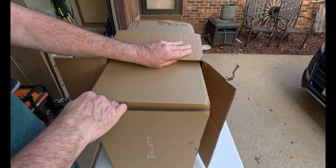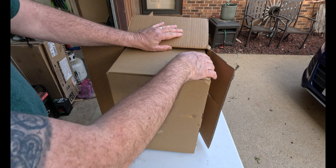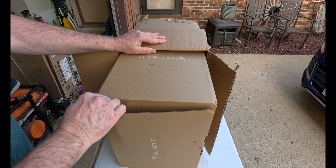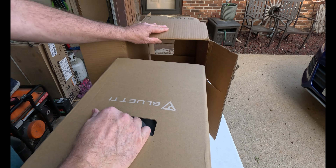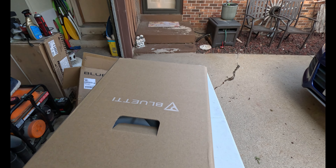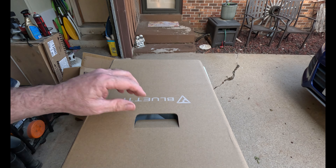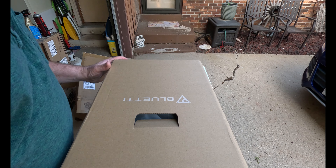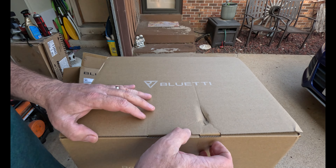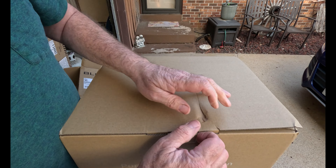We're going to use this for backup when the power goes out. Our power goes out almost every time there's a bad severe thunderstorm — never used to do that, but now all of a sudden it has. I do have a generator right there, but that would be for daily operation. This would be for nighttime use, and then we're also going to use this for camping next week so I can see how it works.